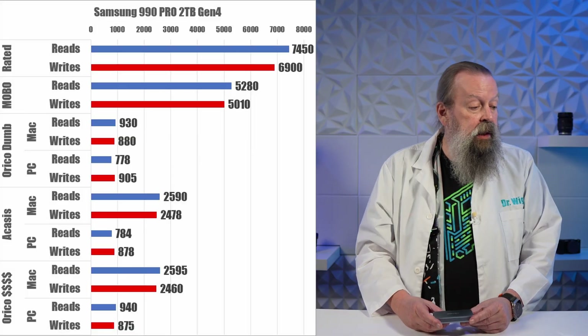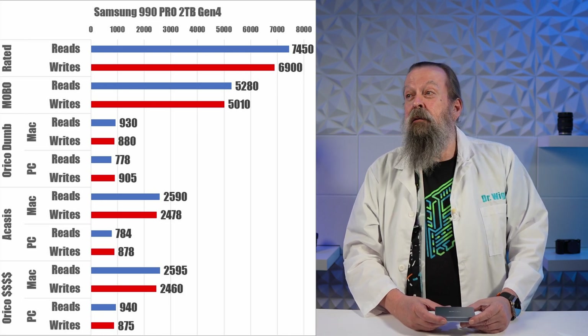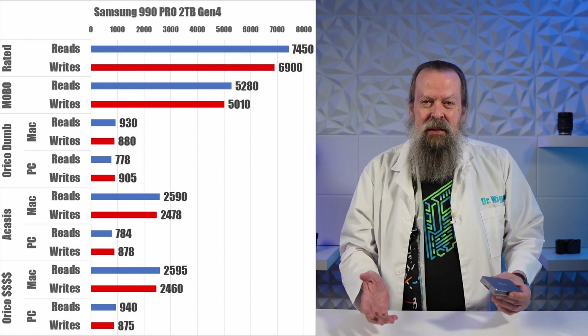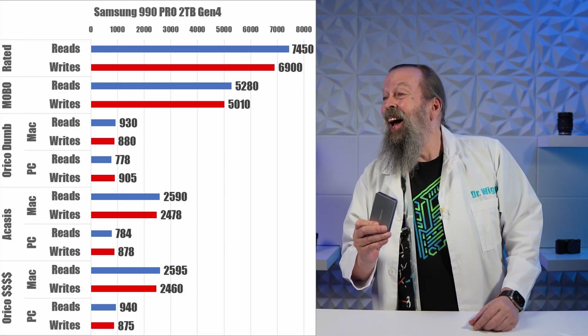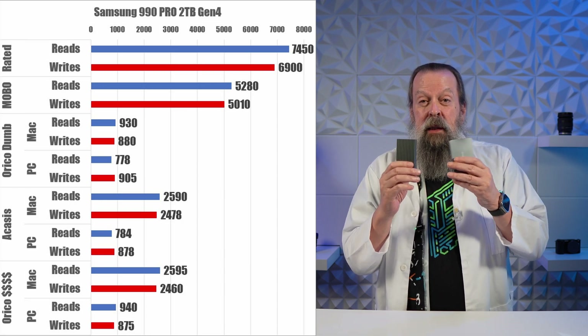This is where things get a little ugly. The Samsung 990 Pro is rated for 7,400 reads and 6,900 megabytes per second writes. On my motherboard it only got around 5,200 — Samsung says 7,000 but you don't get 7,000. In both enclosures, the Samsung got about 2,500 reads and writes. I'll put the numbers on screen.